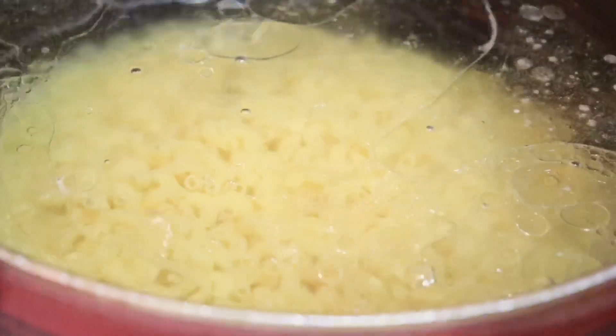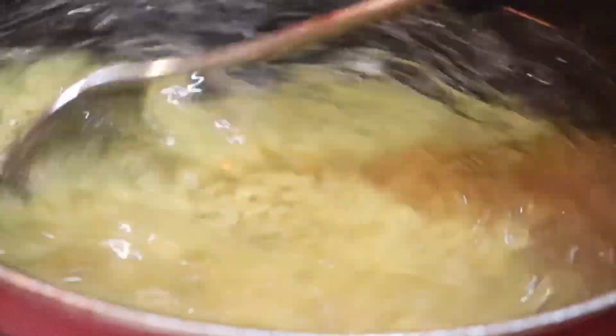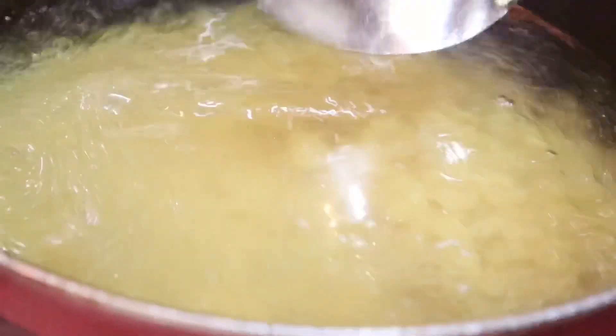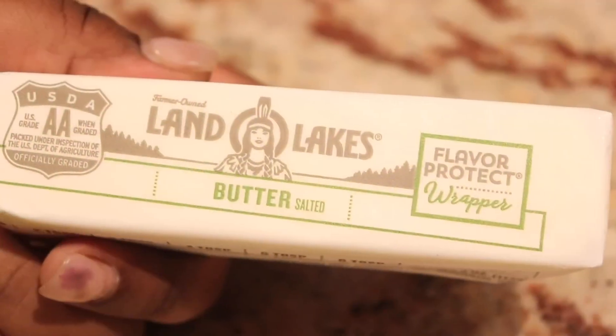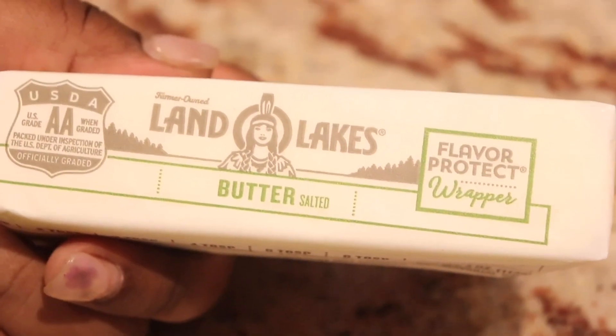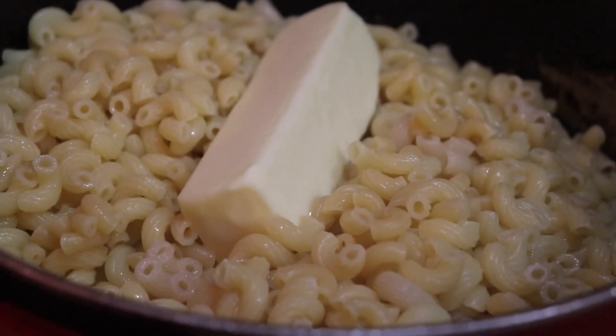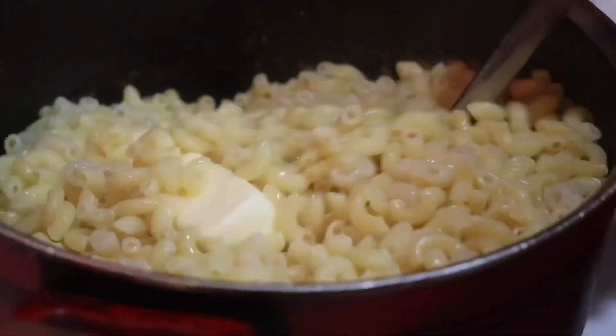Now, you can use elbows, but I prefer cavatappi — that's just a personal preference because I feel like everything sticks a little better. But again, up to you. So next up, after our pasta is boiled, I'm going to go ahead and strain that and return it to the pot on a very low heat.